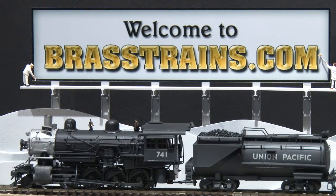Our next model on BrassTrains.com is item number 060394. This is a Union Pacific 2-8-0 steam locomotive and tender. It comes to us from PFM United in Japan.